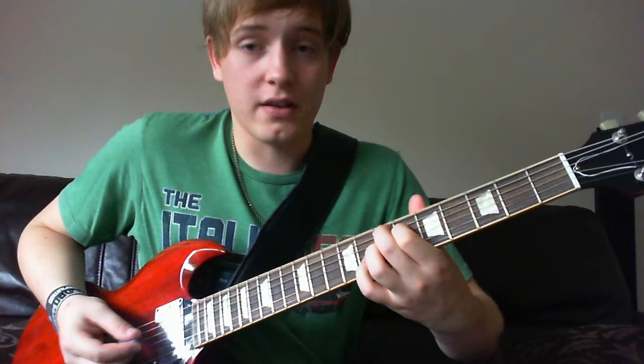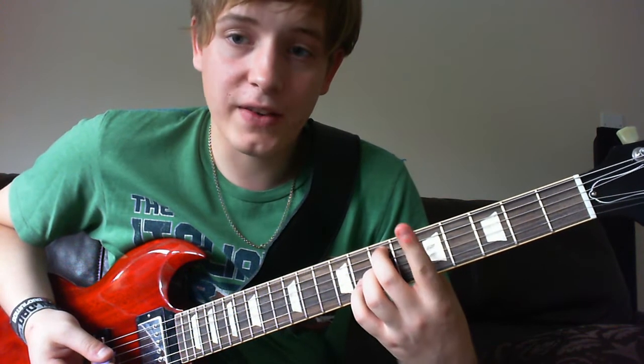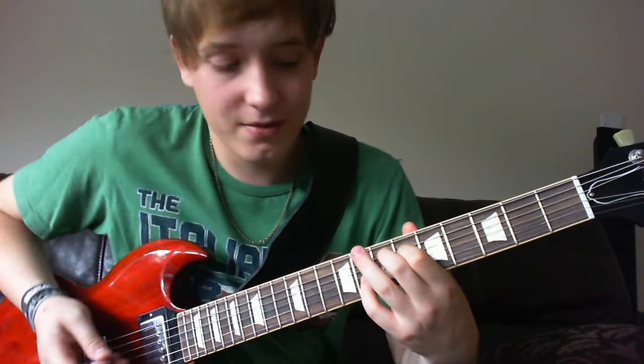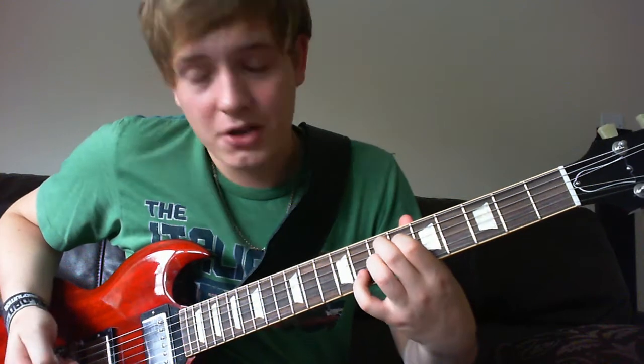And then what you do is a really funky chord. 7th fret of the A string with your middle finger, and then with your first finger you go on the 6th fret of the D, and then with your ring finger you go on the 7th fret of the G, and then your little pinky finger on the 8th fret of the B string.